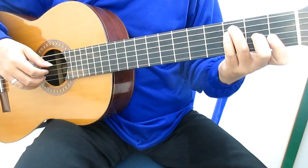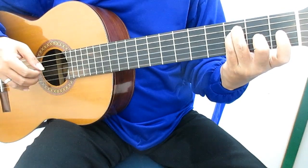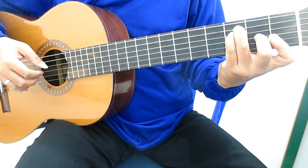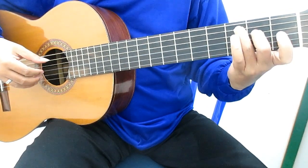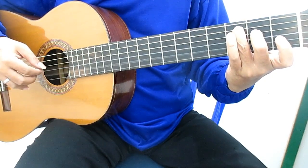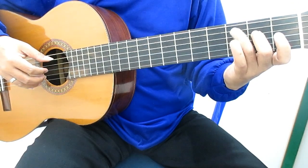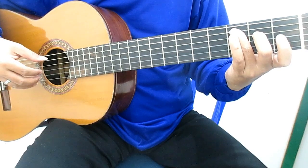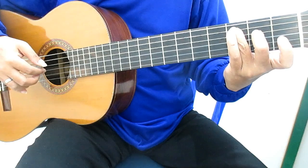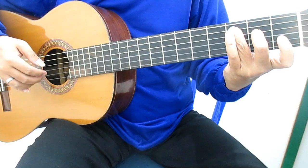Langkah ini chord-nya F. Kita lanjutkan. Jari tengah senar empat fret dua. Jari manis senar lima fret tiga. Peti senar lima, empat, satu, dua, tiga, lima, empat, satu, dua, tiga.